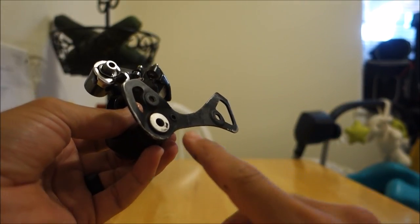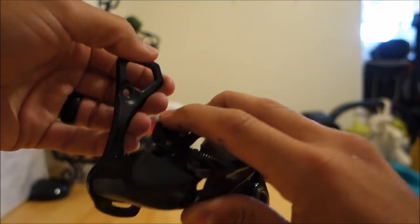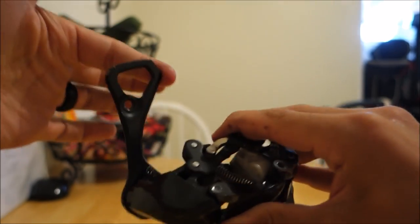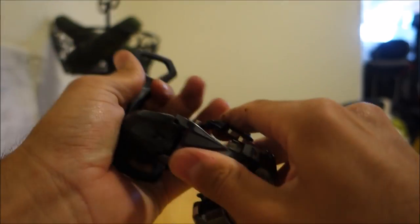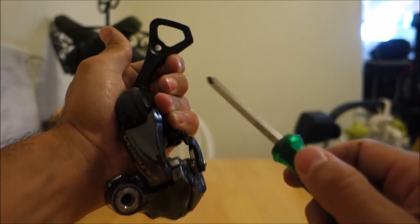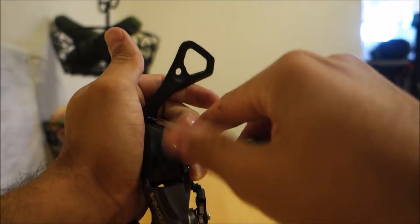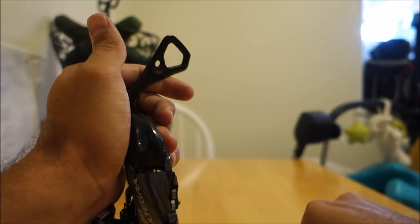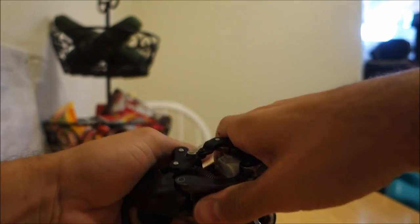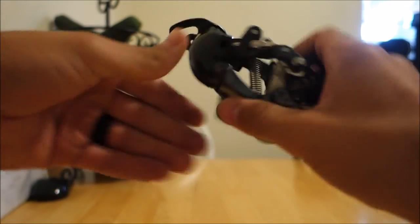Now we have this inner plate, but we're not going to unscrew it yet. We actually want to go to this little pin that screws in. There's a spring in this derailleur that provides the tension to your chain — you can see the movement here. We're going to pry that open. You can take a screwdriver — it's just a normal Phillips. Give it a couple of left turns and out comes the pin. Don't just let go because it will fly — you want to let it go softly. You can see that spring is in there, but that catch pin is gone.